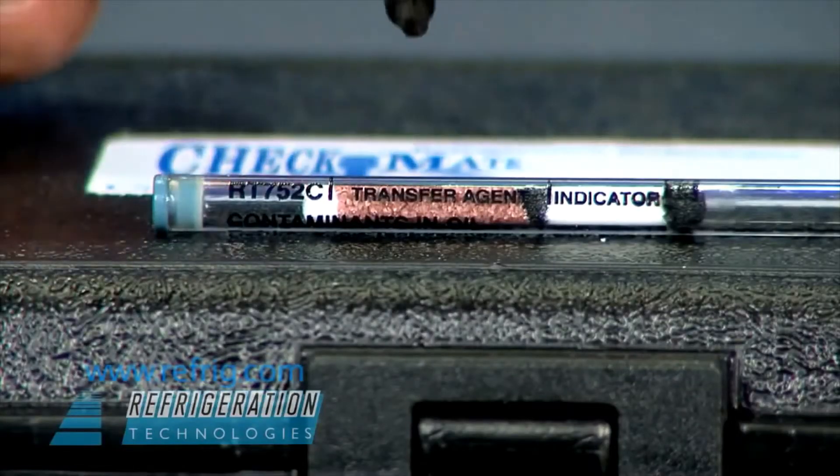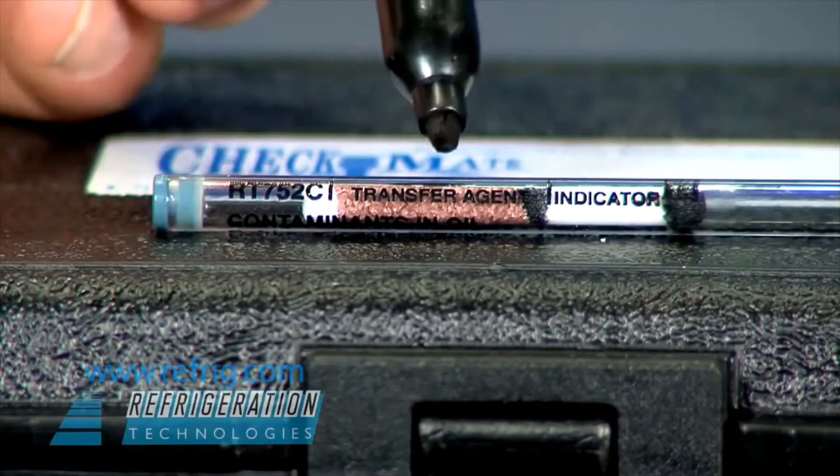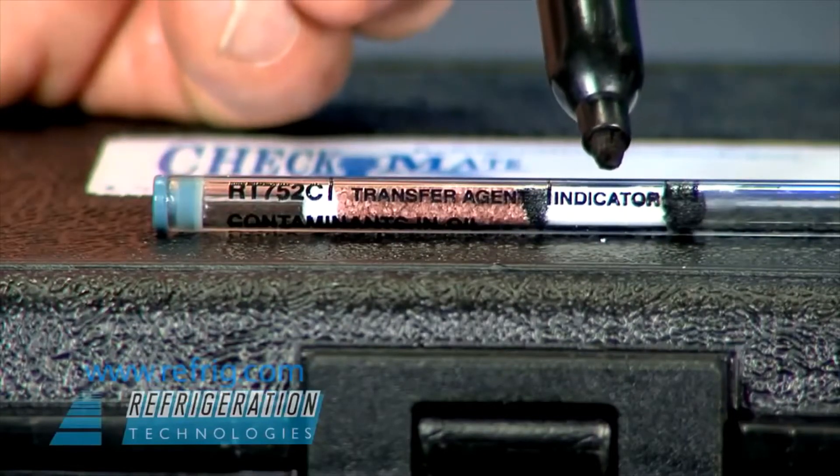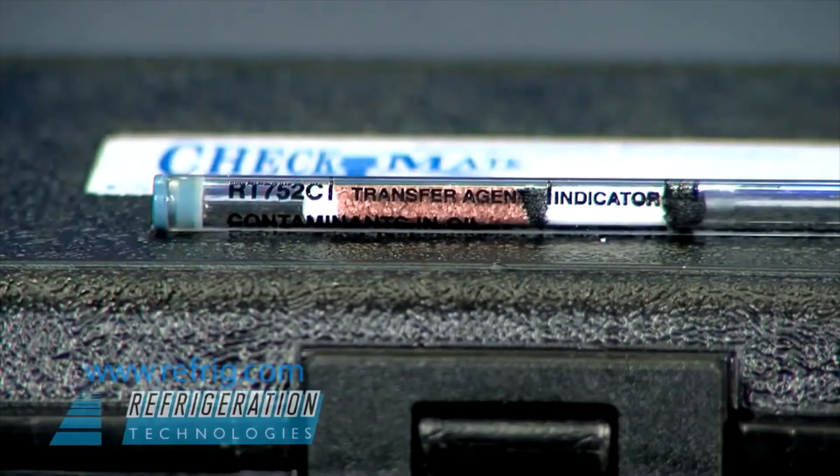The oil detector tube has two sections: a transfer agent that contains the acid and moisture sensing dyes, and a white indicator layer where a color change will take place.